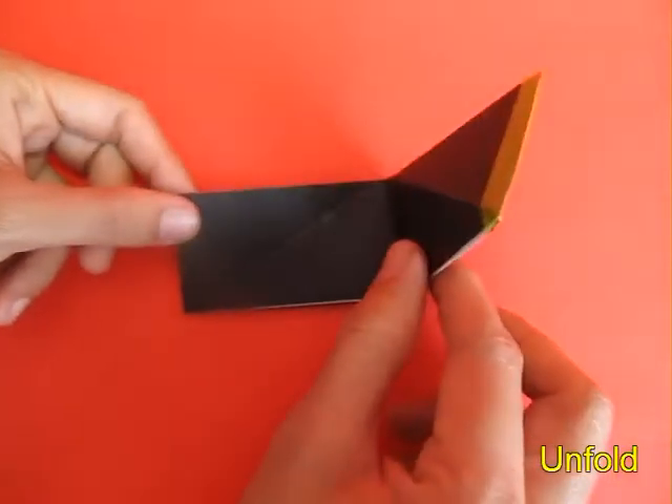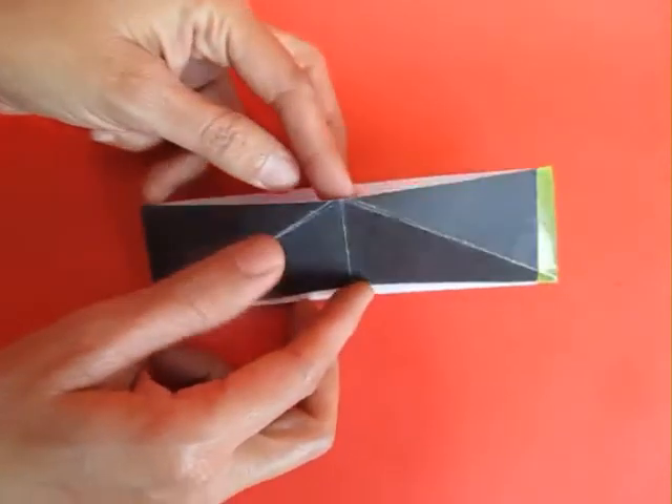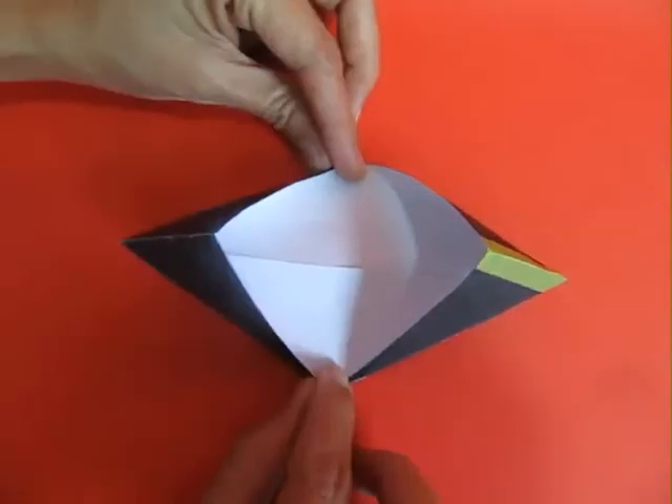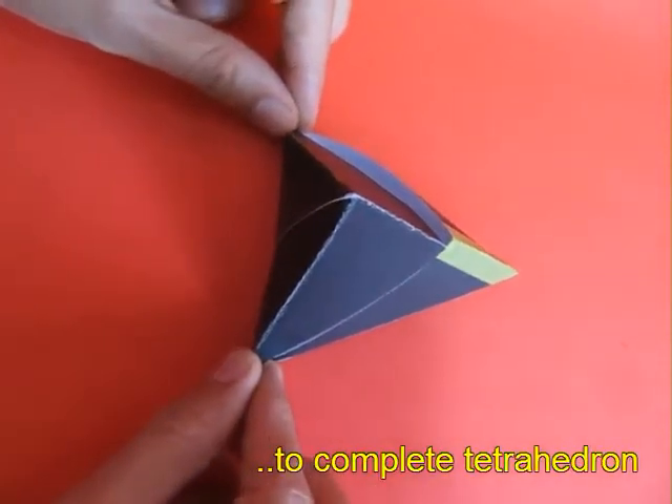Now open the strip and with both hands open it like a boat. You will see it wide inside, and if you just press it, it surprisingly becomes a tetrahedron.